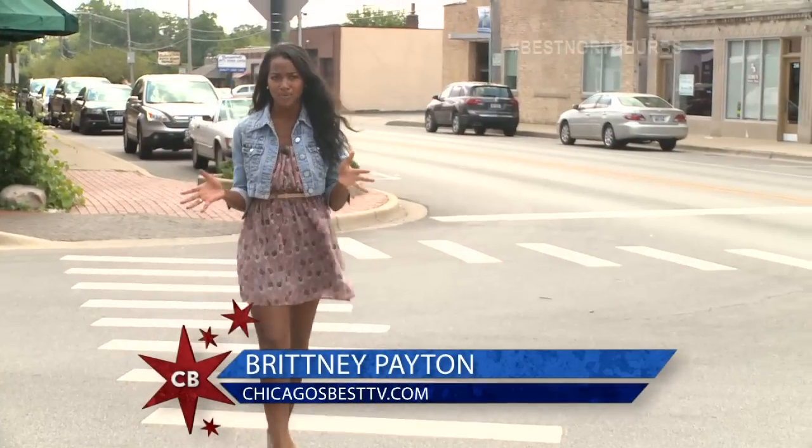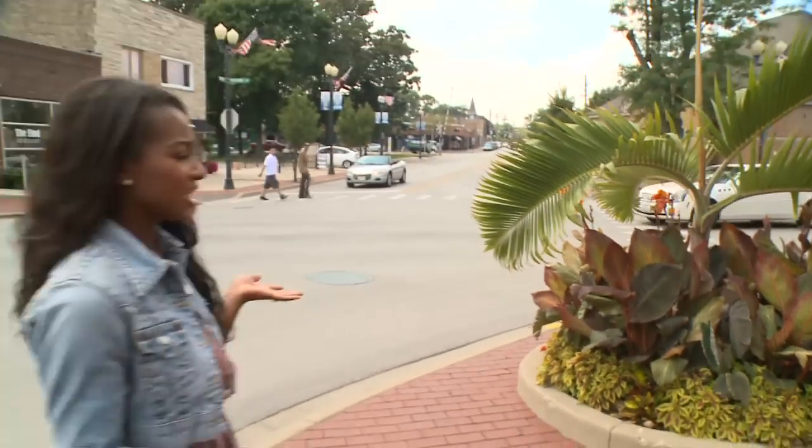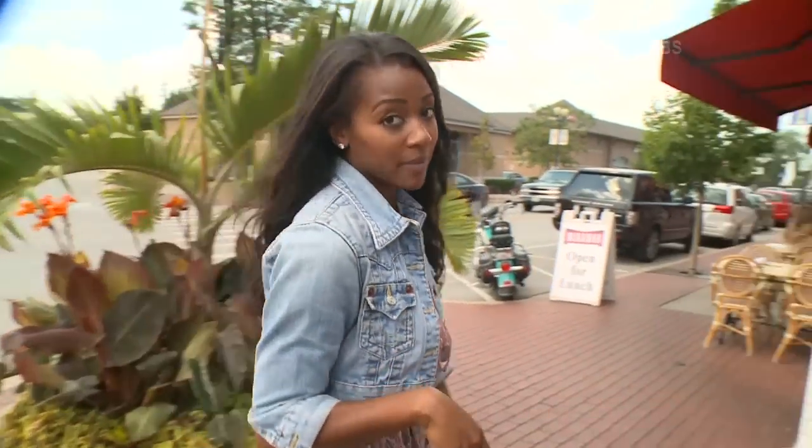Today I'm in Highwood where I was told I was going to a bistro. Now the last bistro I went to was French, but there's a palm tree outside. Looks kind of tropical to me. Let's see what this is all about.